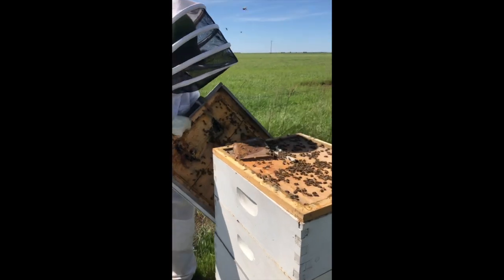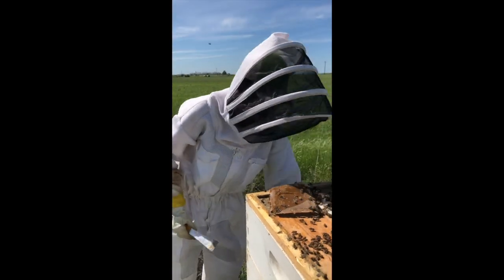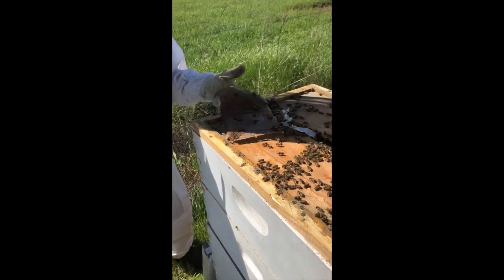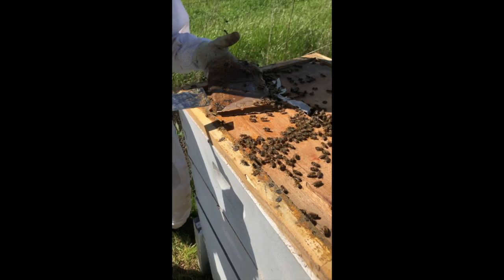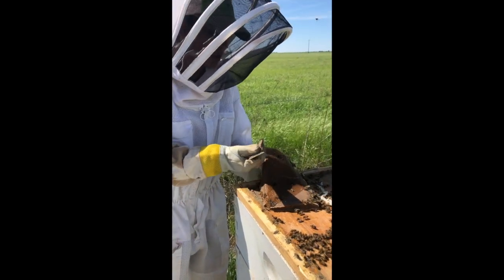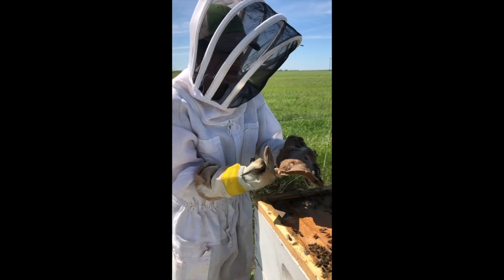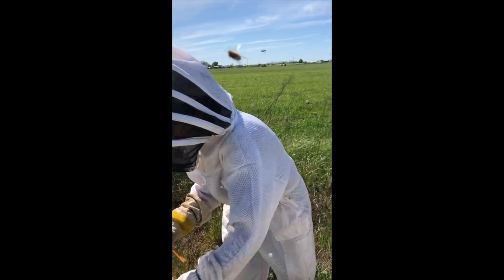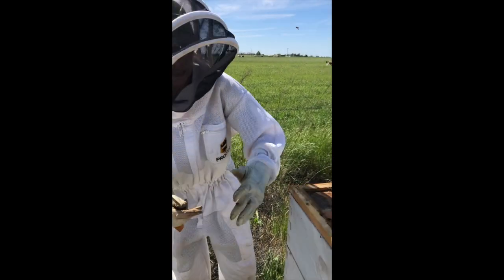This is wonderful looking. This brown stuff right here is called a pollen patty. Right now with the weather there's not much pollen — the blooms haven't started quite yet. So I feed them a little bit of a pollen patty that helps them get their hive ready for the spring.